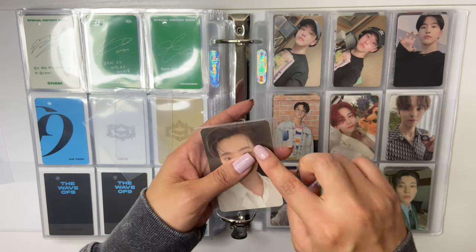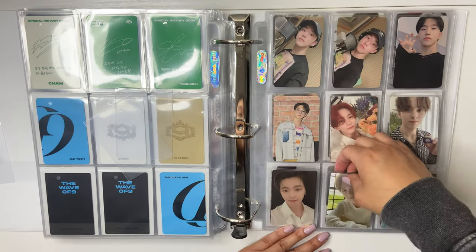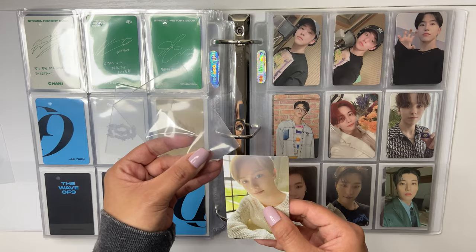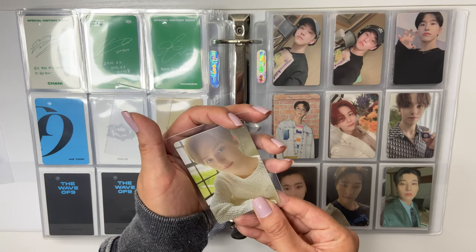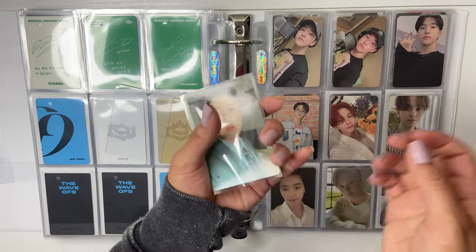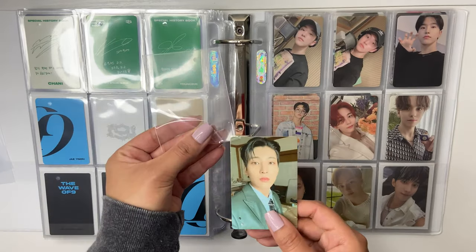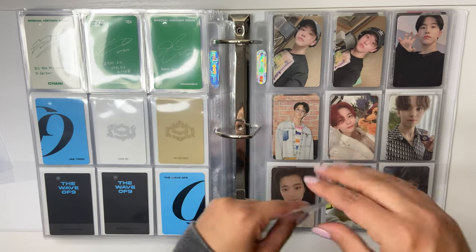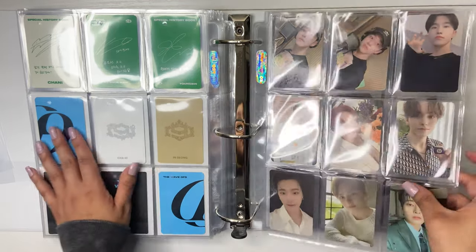I haven't purchased Seventeen's repackaged album either. Did I even buy Face the Sun? Yes, I did buy Face the Sun. I just buy Seventeen's albums randomly whenever I'm at Target, but I hate the shape of their albums, so I'm tempted just to buy photo cards now instead.